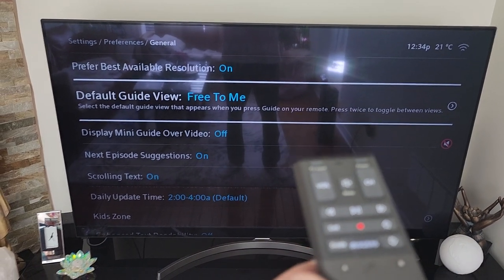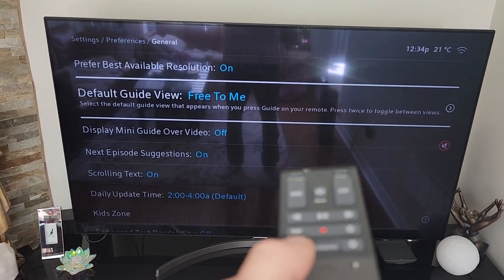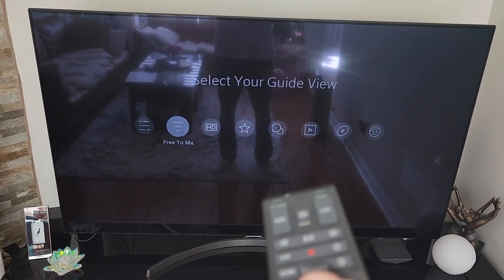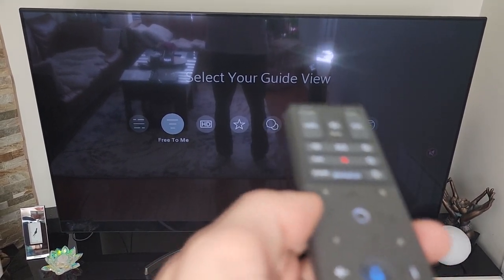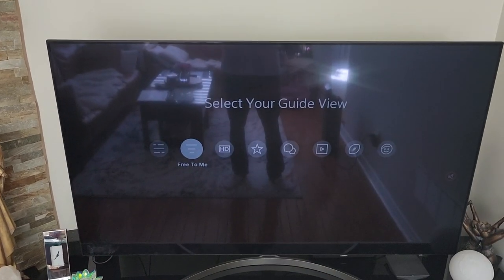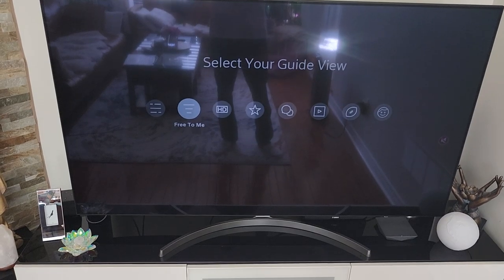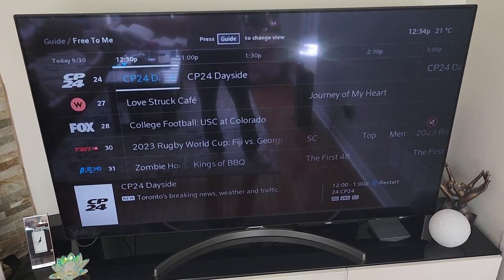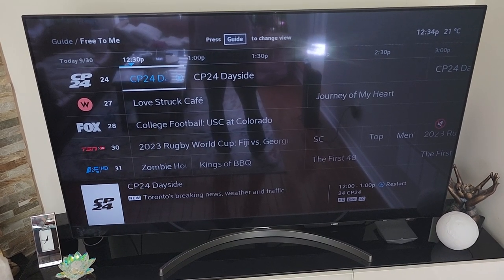Now when you turn off the TV and turn it back on, instead of going to guide and scrolling to free to me and selecting that, by default it will now be set to the free to me channels. Thought I would share that — it had me going crazy for a couple of days, couldn't figure it out. The Rogers tech that came over never explained that to me at all.